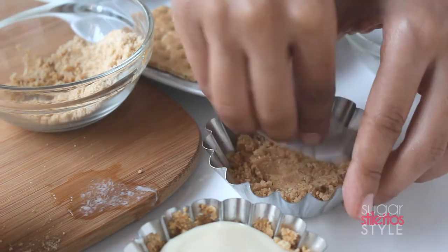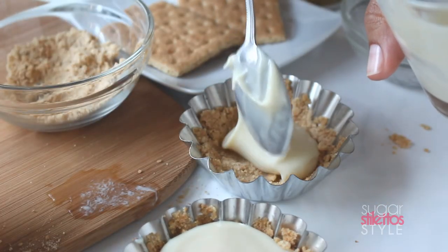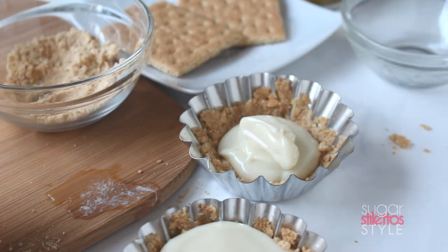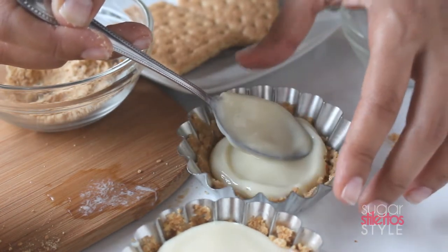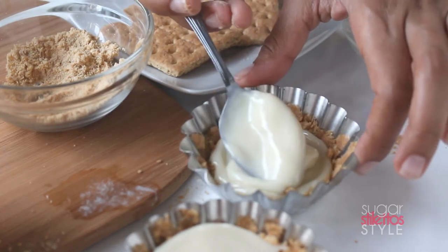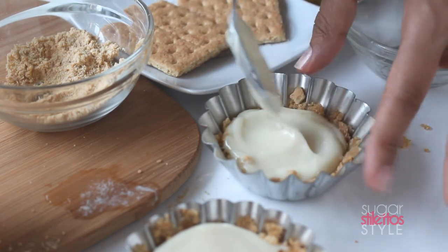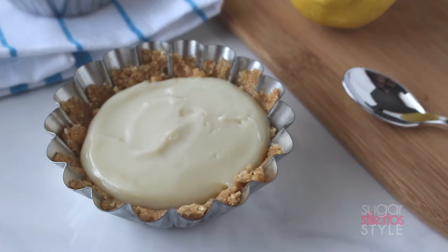I'm going to show you one more time how I do it — super quick, super easy. Once you get done, cover it with some plastic wrap and set it in your refrigerator for at least 3 hours. You can leave it in there overnight — I did. And the next morning it looks like this.